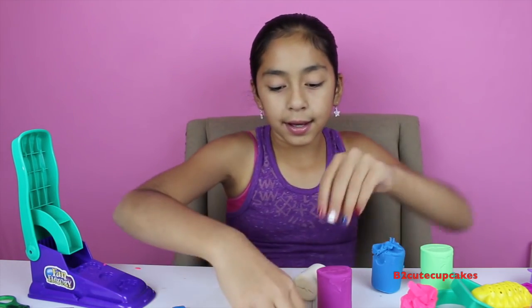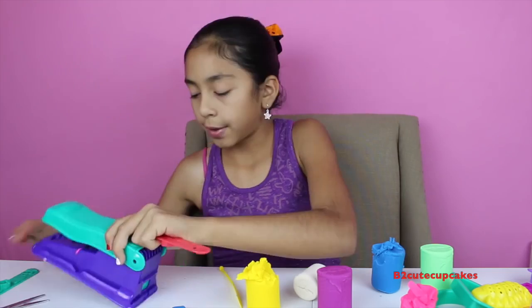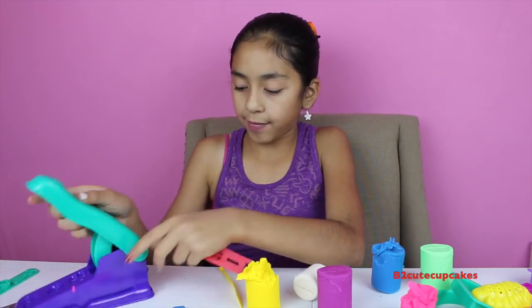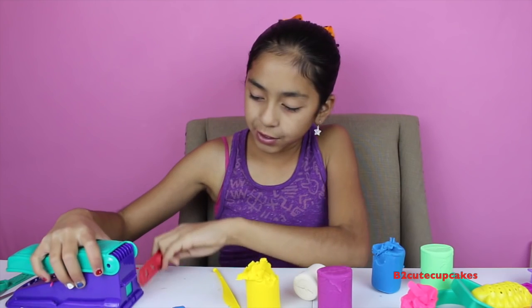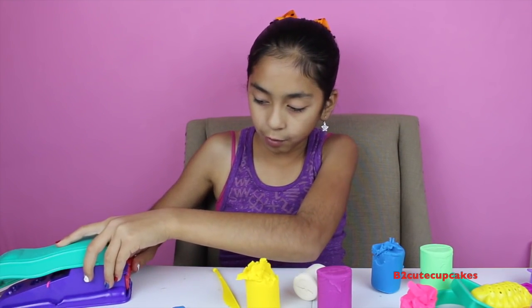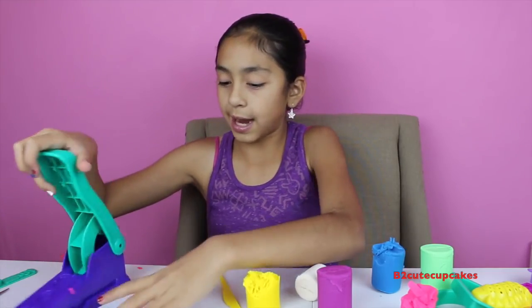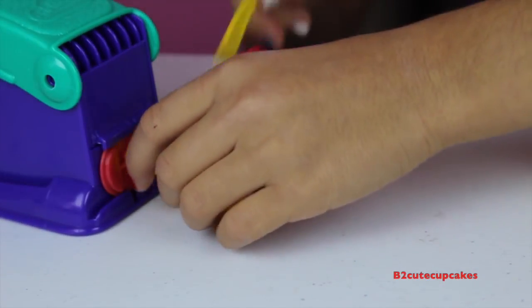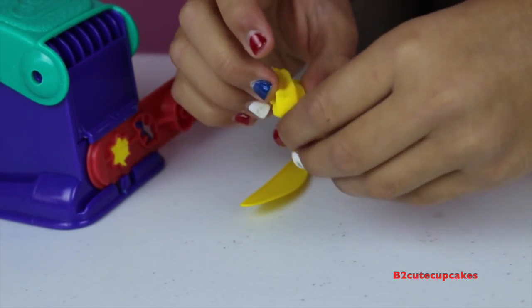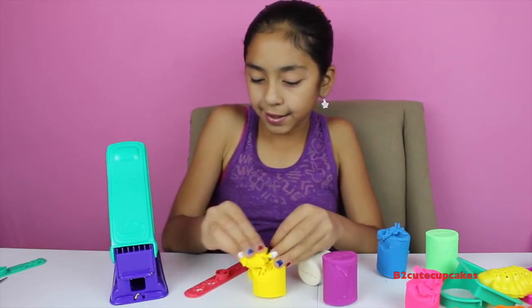Now I'm going to use these two fun factory extruder pieces. The way it works: you fill this part with Play-Doh, put the top piece on, squash it down, and then it comes out and makes the mold — you can cut it to whatever size you want. For the star shape I'm going to use yellow, of course, because all stars are yellow. I'll fill it up, then cut it with the knife — ta-da, there's our star shape! So pretty!